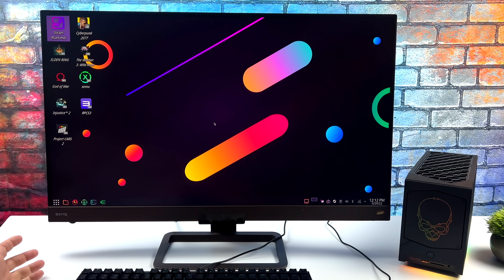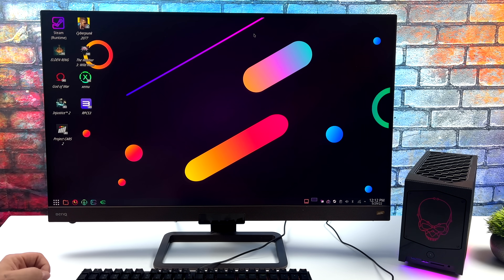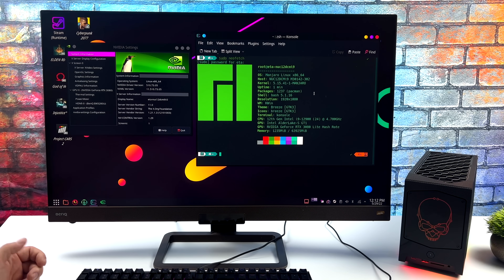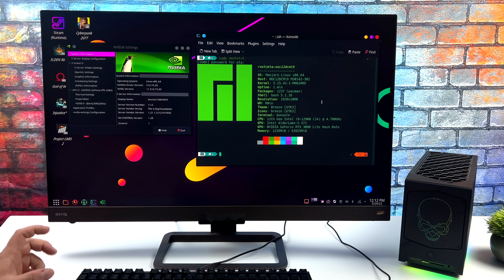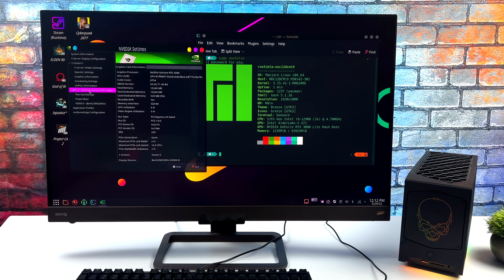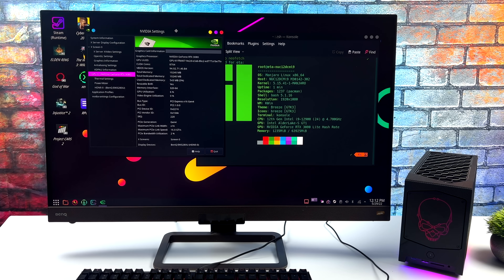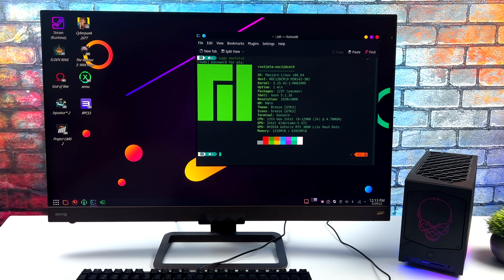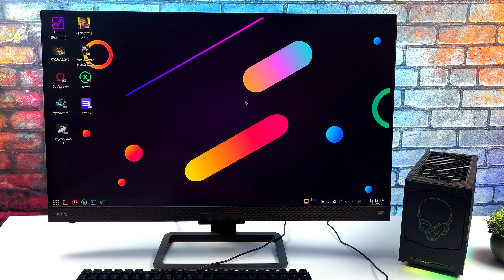Setting this PC up with Manjaro went really smooth. There was only one thing I needed to enable, and that was the RTX 3080 — I just needed to download the latest driver from system settings and get it updated. There are some beta drivers that allow you to use RTX features, but I'm sticking with the latest stable Nvidia Linux driver. I've got DLSS working in Steam Play, Proton, and overall we're getting some really great gaming and emulation performance in Linux on this machine.